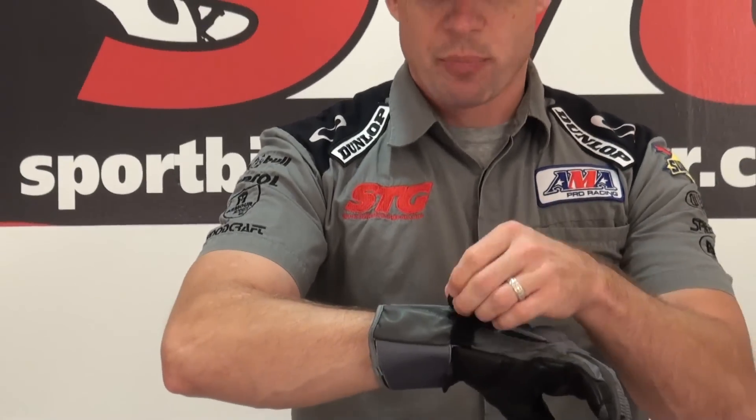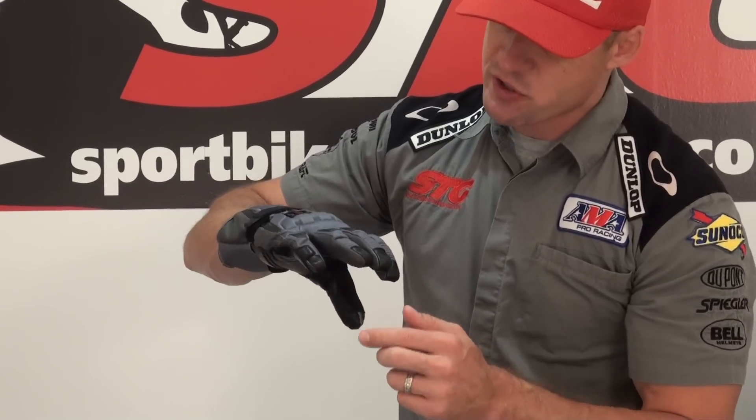There's a safety strap here at the wrist, some TPR protectors over the knuckles, and some flex zones.